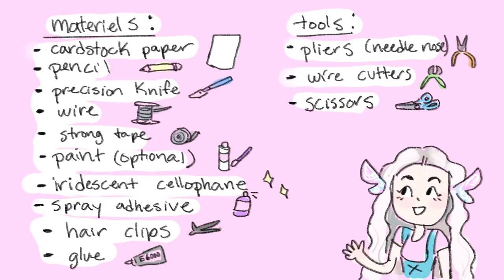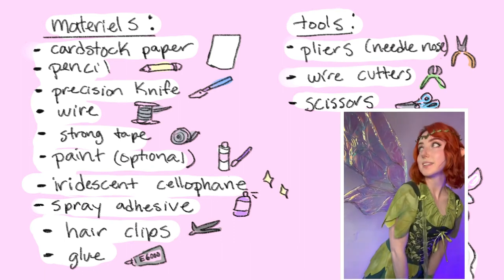Hello! I recently made these fairy wing hair clips and in this video I'm going to show you how I made them. Here's a list of materials I used. A lot of these were leftover things I had from when I made my fairy wings a couple videos ago.